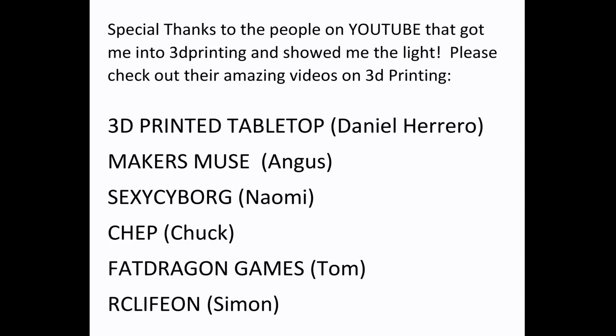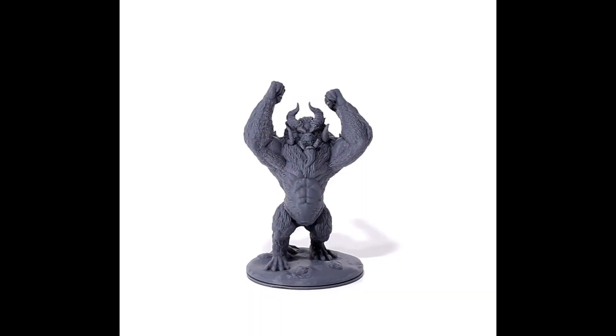Hey everyone, I'm here today to talk about print setting speeds. I came into 3D printing relatively late — just six months ago — so I got the benefit of all the wealth of knowledge, expertise, and testing that a lot of other YouTubers had done before me, and that really allowed me to expand from a pretty high-level starting point.